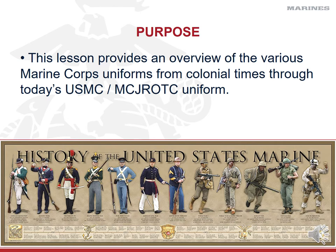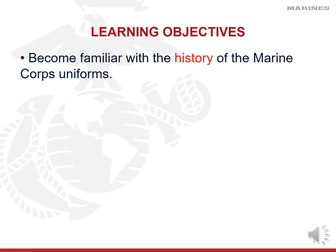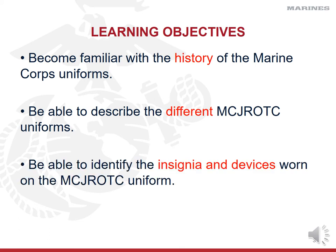Today we're going to discuss a brief overview of the various types of uniforms spanning back to the birth of our Corps in 1775 with the Colonial Marine Corps, all the way up through today's Marine Corps uniforms, some of which you wear as a cadet. For testing purposes and daily routine in the ROTC program, you need to be familiar with the history of our uniforms, be able to describe and understand their wear, and identify insignia and how to properly place them.